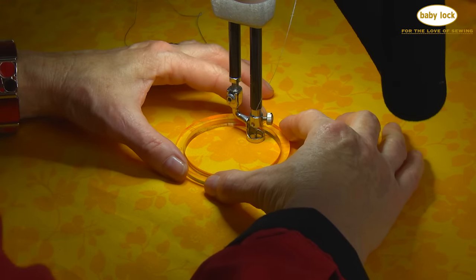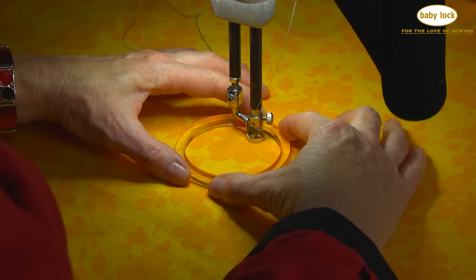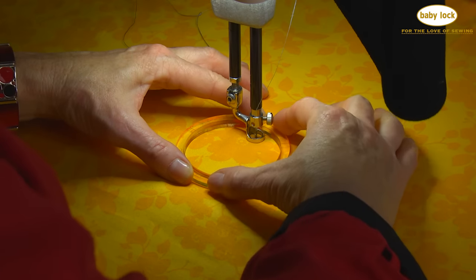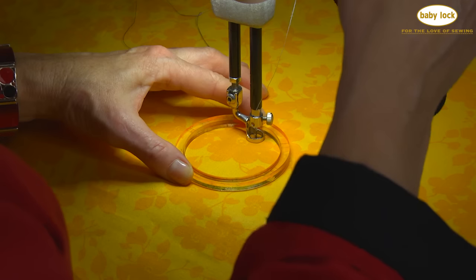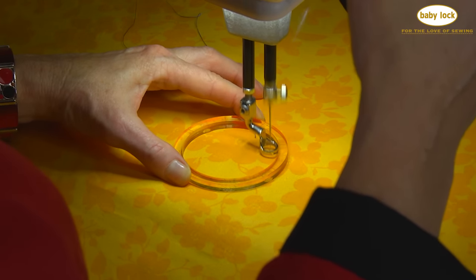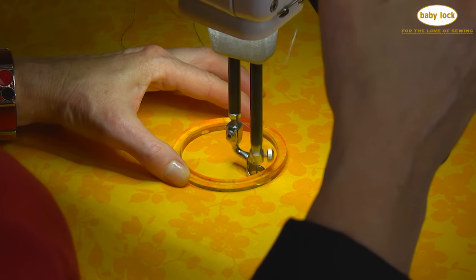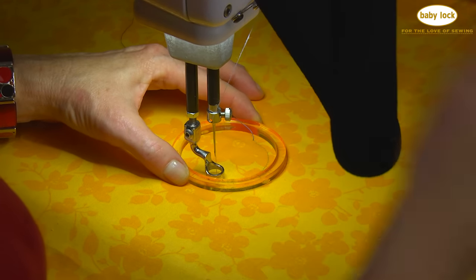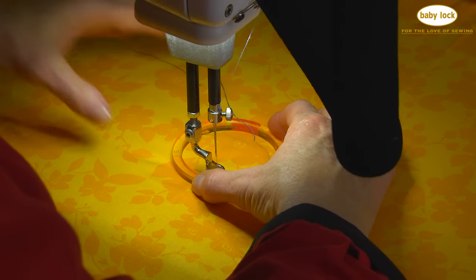Now to stitch around this circle, I'm going to hold it with one hand at first and then I'm going to switch hands. Remember, the foot needs to press against the template and the template needs to be firmly held down. Now I'm halfway around — I'm going to switch hands and finish out that circle.